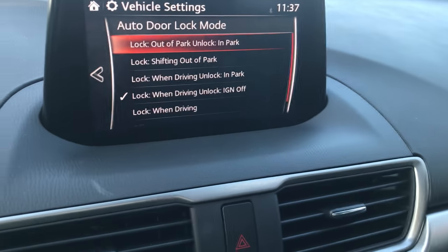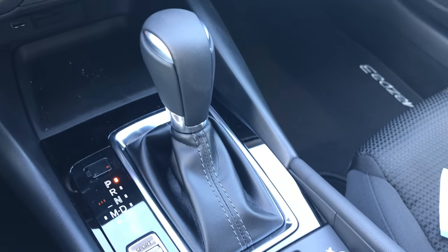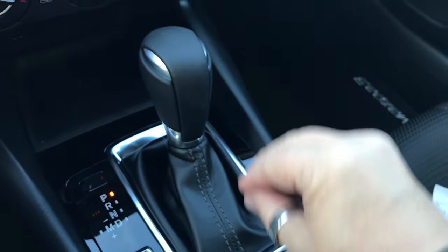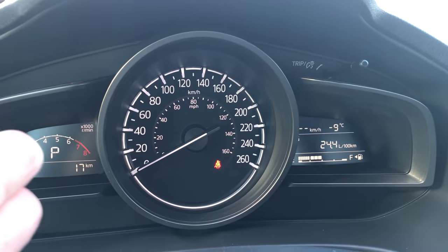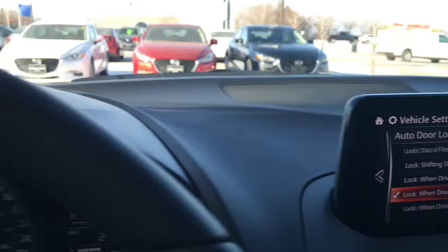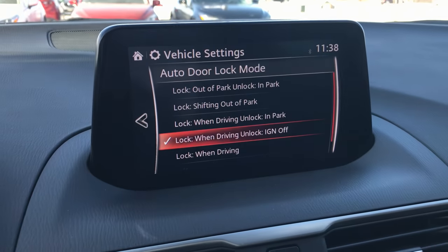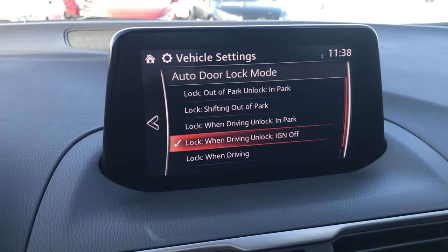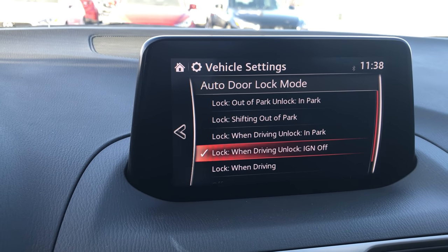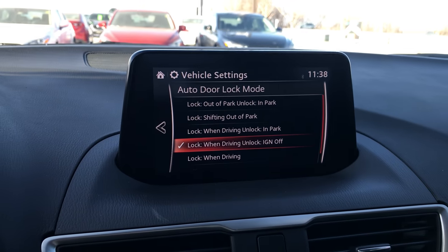Right now it's currently set at Lock When Driving. That means when you move your gear shift into Drive and you're already registering a speed — so you have to be driving — the doors will automatically lock and you'll hear all of them click. You can come to a stop, put it in Park, and the doors remain locked, but when you push the start/stop button to turn the ignition off, the vehicle will unlock the doors.